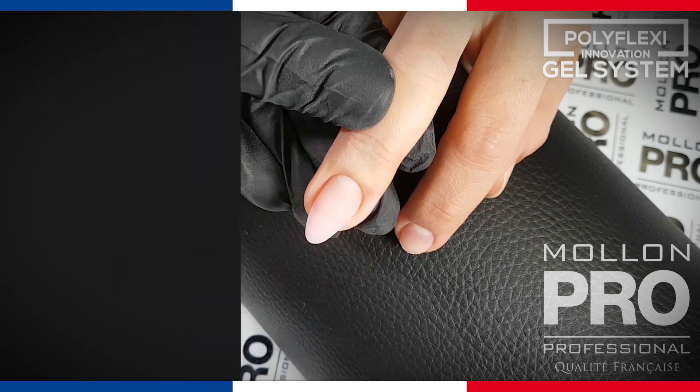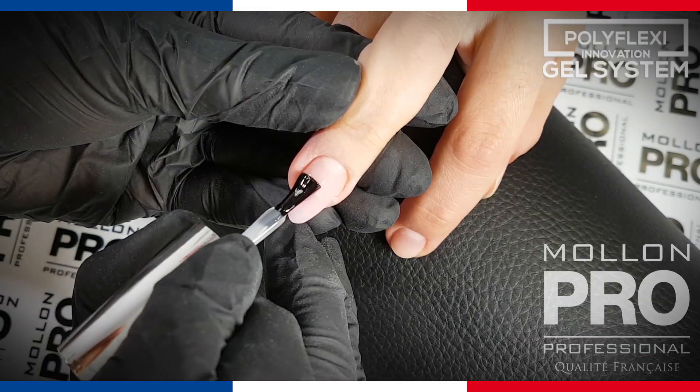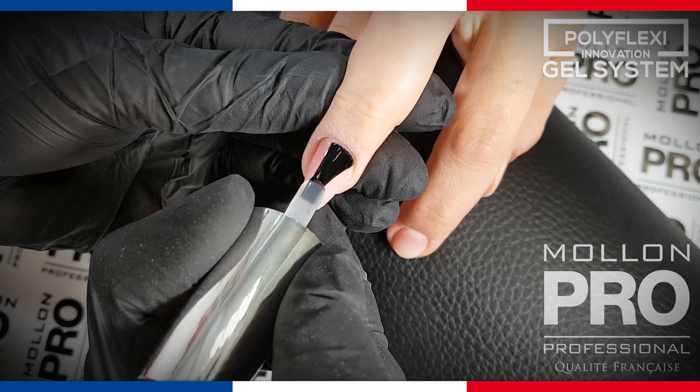With a cotton swab soaked in dehydrator, wipe the nail plate again and get rid of dust residue. Apply Polyflexy System Top Coat. Apply it with thin layers throughout to respect the product.